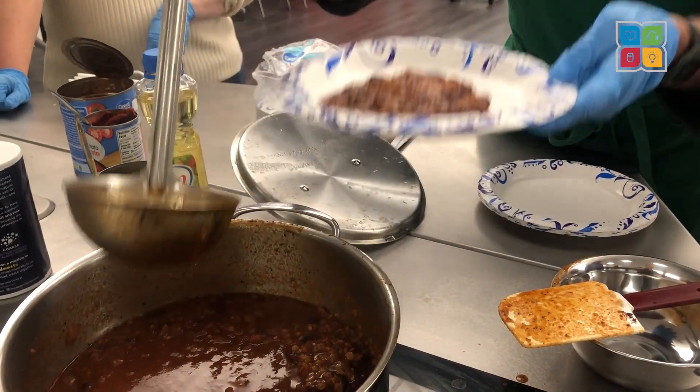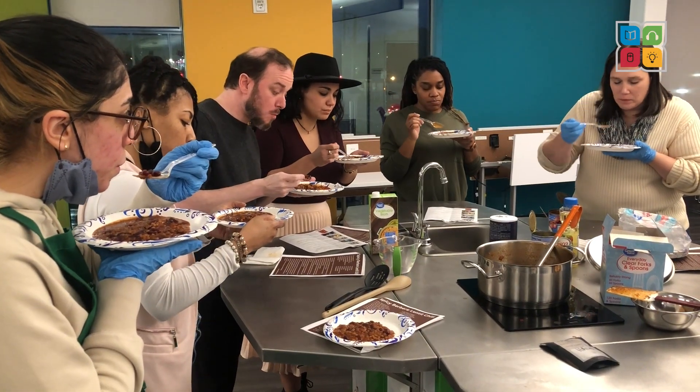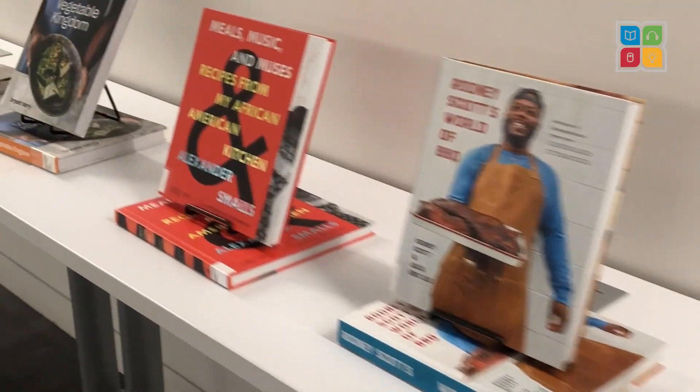Once the chili is done, enjoy with your favorite toppings. Try it with plantains or peanuts. And don't forget to check out our diverse collection of cookbooks at GwinnettPL.org.